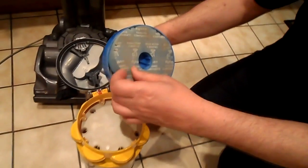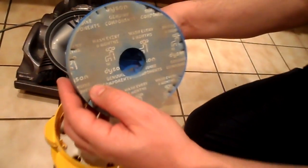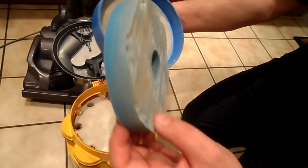The next bit — you should take that out, and you can see it does say on there: wash every six months. But I think this is one of the best kept secrets of Dyson — no one knows it's in there.